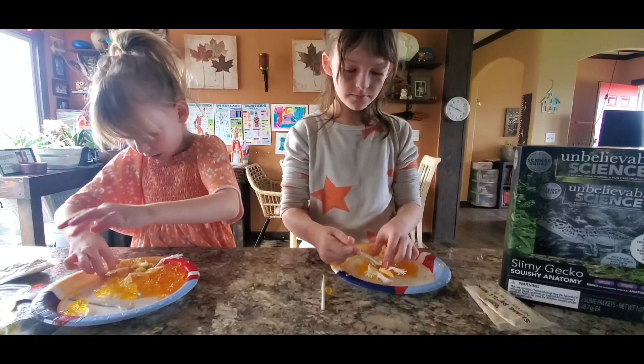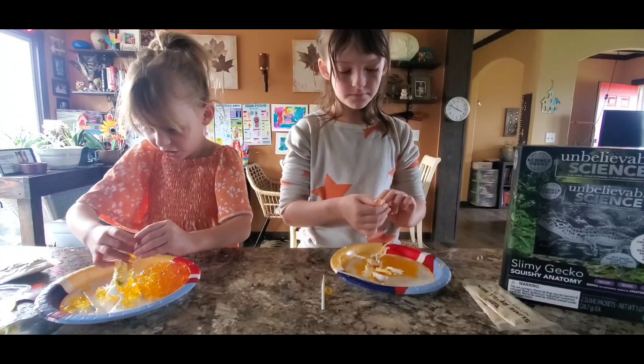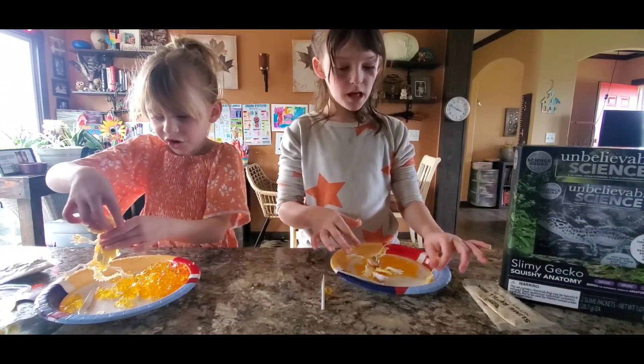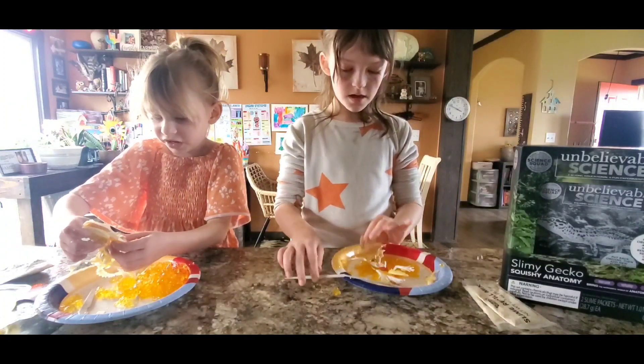These are hands. Ew, this is gross. But it's also fun. There's a belly. Guys, they are gross but also fun. So you should really try them. They are super duper fun.